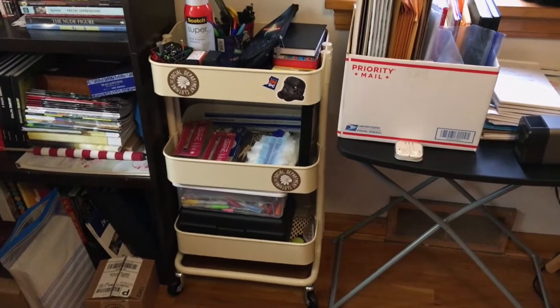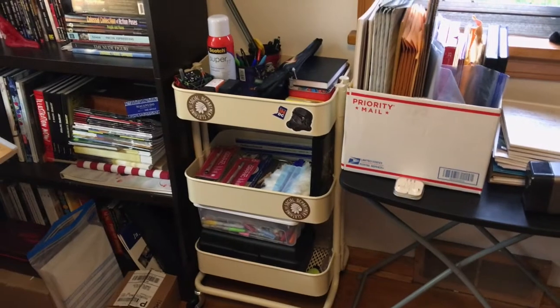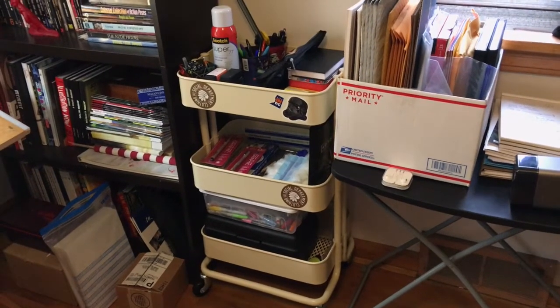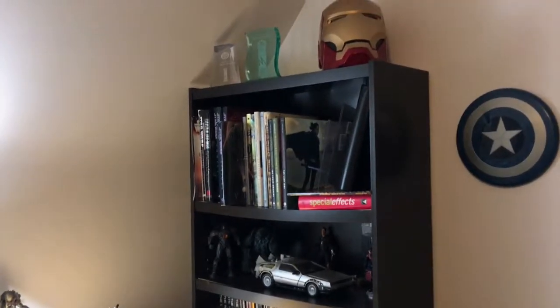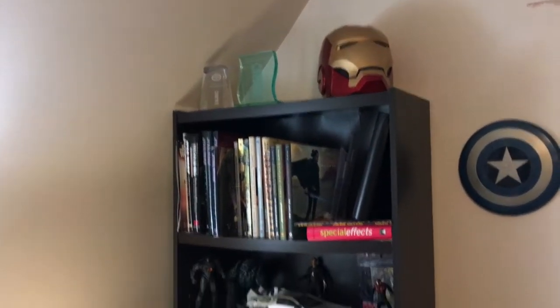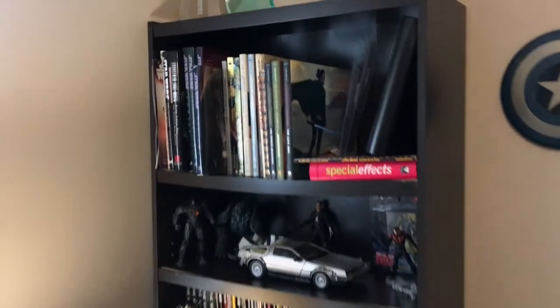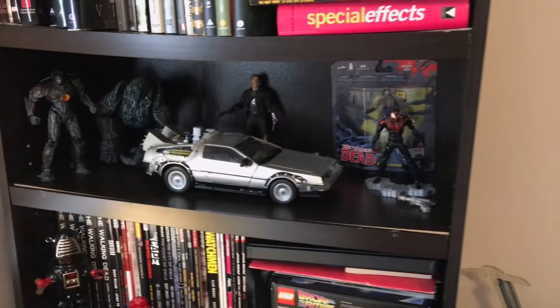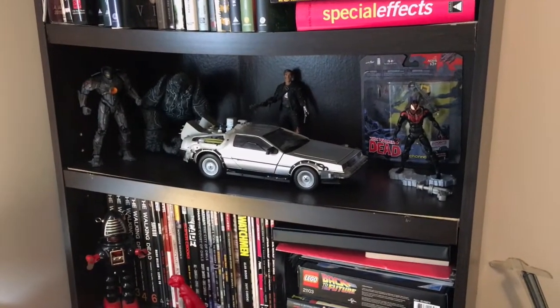I've had the cart for a while but haven't really been using it all that much, but I'm going to be using it more now. There's my Iron Man helmet, lots of Star Wars art books and collectibles.